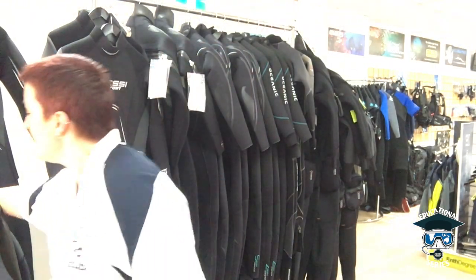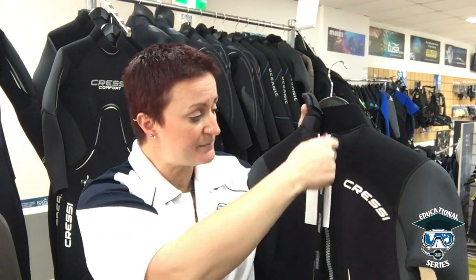Wetsuits generally only have a back zip or front zip and don't have the extra seal — just a normal neck without an extra portion of sealing to hold the water in. That's why semi-dryers are called semi-dryers: you still get wet, but the water stays in your suit without that fluctuation going in and out. You can get rear-zip wetsuits that have semi-dry qualities without the traditional turtleneck style, but that's the key difference — the seals hold that water against your body.